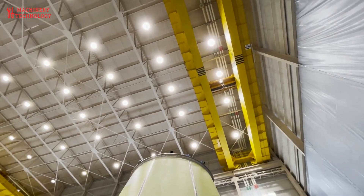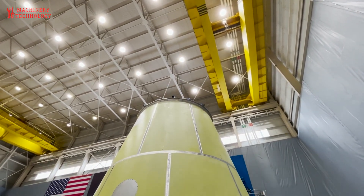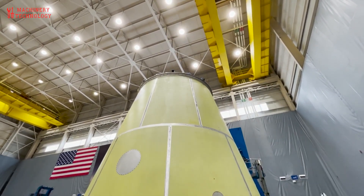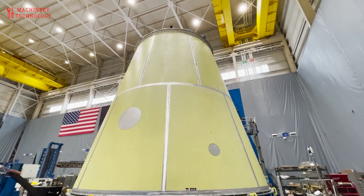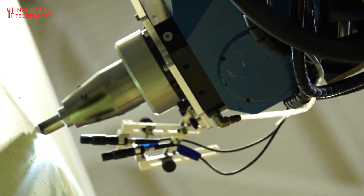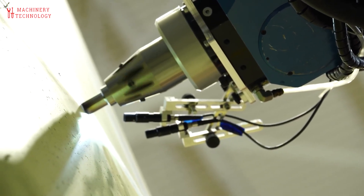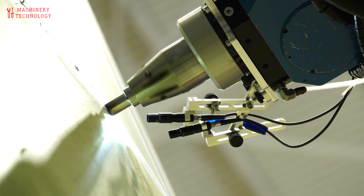Compared to conventional arc welding, FSW eliminates the need for filler materials, produces joints with superior tensile strength, minimizes residual stress and distortion, and is especially suited for aluminum alloys used in cryogenic tanks. The same process is used to fabricate the LOX tank, after which the two tanks are joined using circumferential FSW to complete the Vulcan booster stage structure.